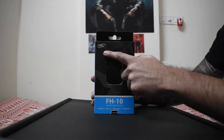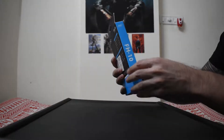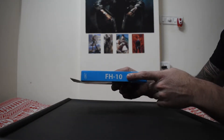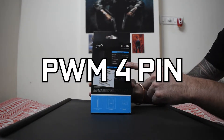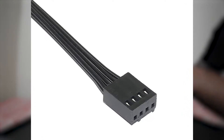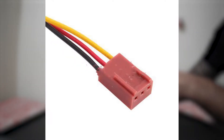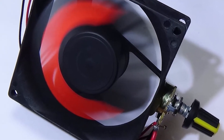On the box, the brand name is on the top along with the model number FH10, and both the brand name and model number are on the side as well. It says it's the PWM 4-pin fan hub. The 4-pin fan hub helps in controlling the fan speed. You can also use 3-pin fans, but this device might not work, and even if it did, it will not control the fan speed.